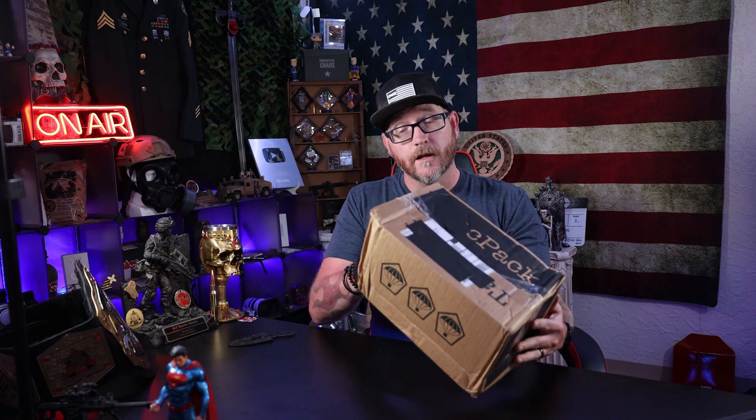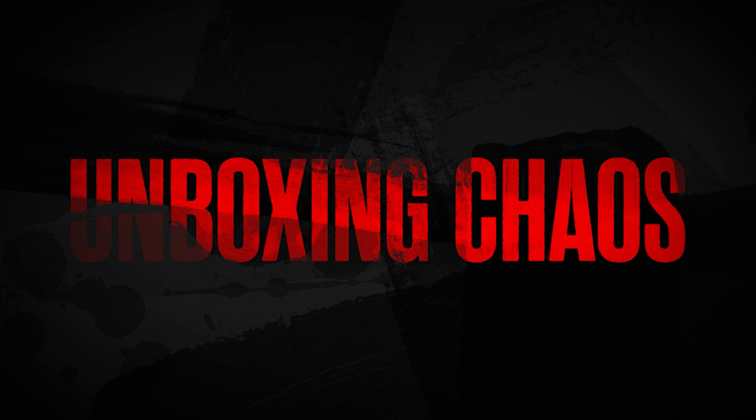This box looks a little bit beat up. I forget how much it was — I'll put it on screen as far as what the subscription was for this one. I can't remember if it has multiple tiers, and if there are then that'll be on screen too. It did take a little while; I think maybe I ordered it after the last one already shipped, so I had to wait like another month before the next one shipped out. But nonetheless, we're going to get this box opened up. This is a tactical themed mystery box and we'll see what's inside of it.